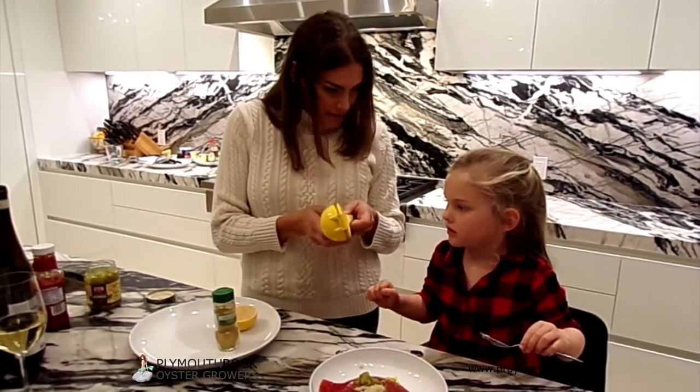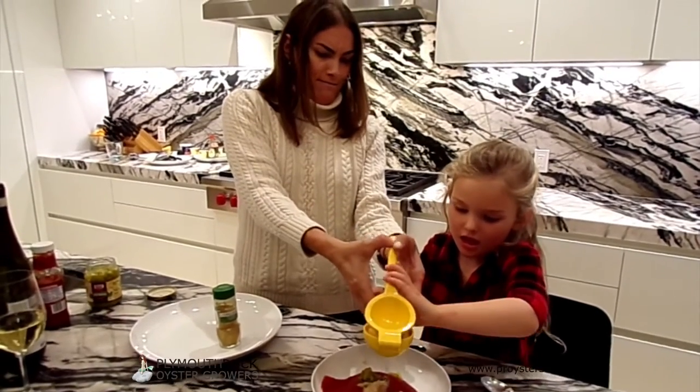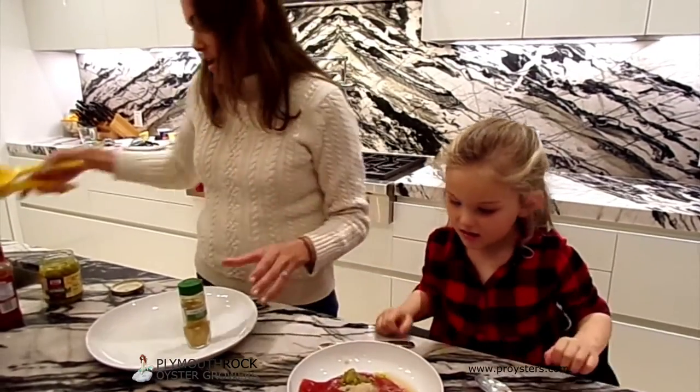The juice of half a lemon. Remember we tried — squeeze, squeeze, squeeze.